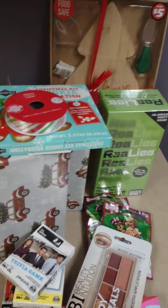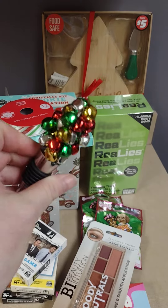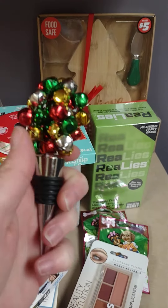Y'all know I like to have some wine on occasion. I found this cute Christmas wine stopper. It's so nice with all the little bells — it's so pretty. And it was $1.54. The tags came off of it but that's what I paid for it.